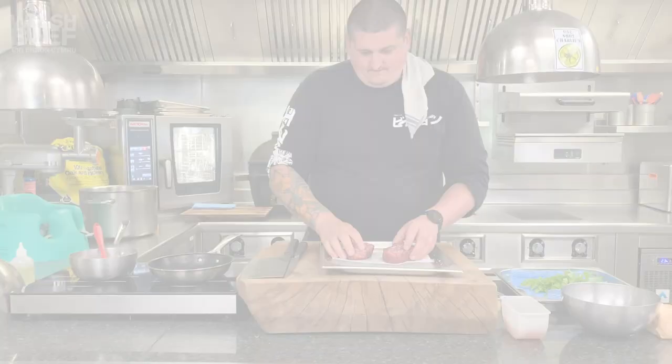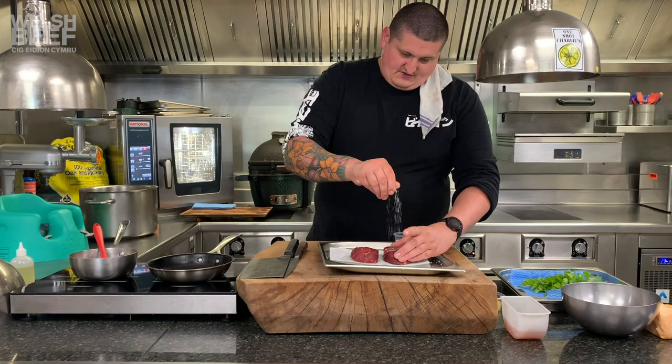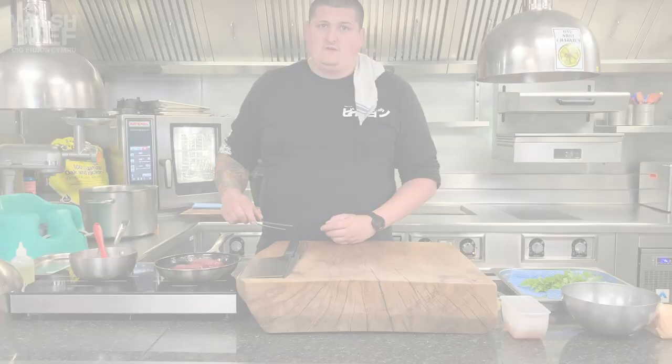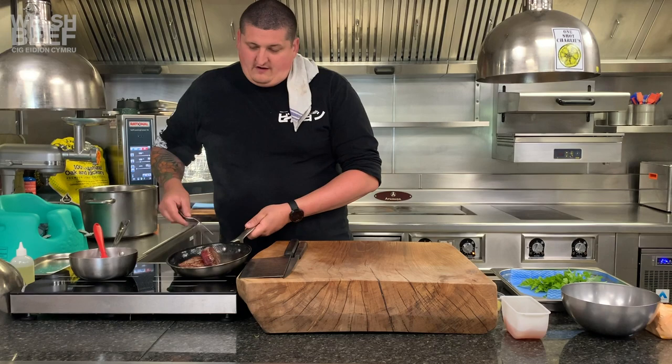Flip them over, a bit of salt on the other side, and then just in the pan, just a bit of flour in there. I'm just going to flip these over — just make them golden brown on that side, and then we're just going to pop these in the oven at 100 degrees.